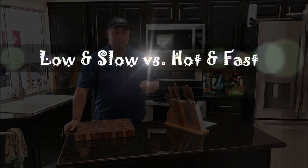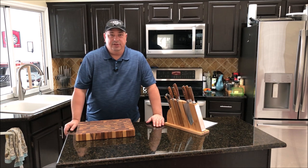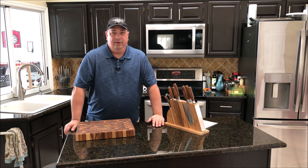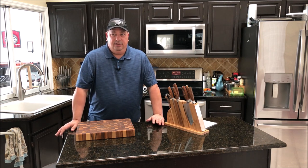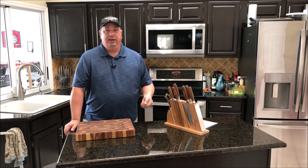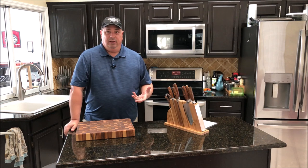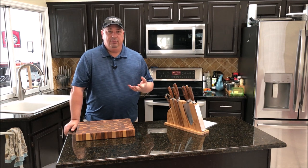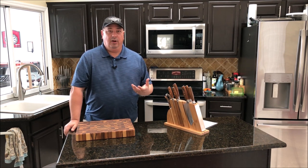One thing people want to understand is that barbecue, grilling, and similar methods all get lumped together, but there are different ways to use your grill. Grilling is more hot and fast — cooking a hamburger or steak really quickly using high heat and flame to cook something fast, get that smoky flavor, sear it, and get grill marks. You're not doing a long cook.